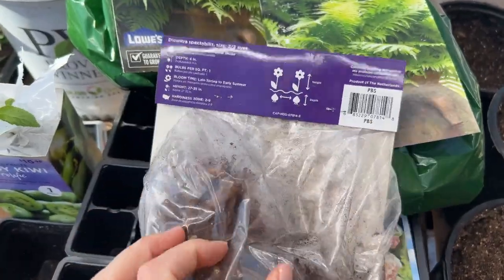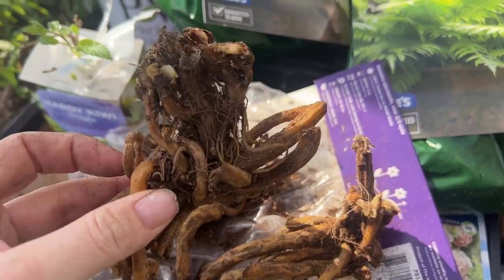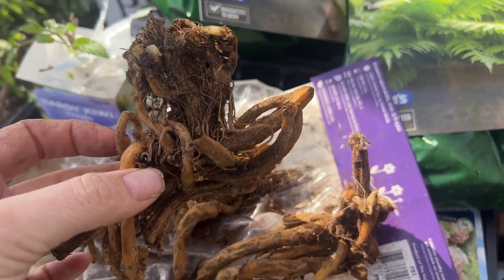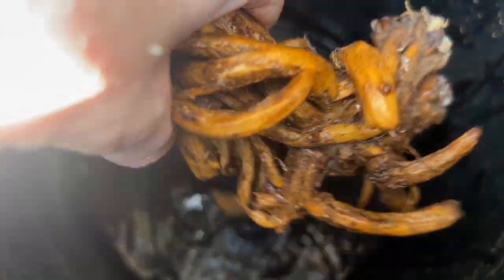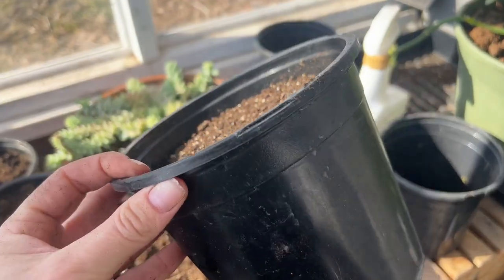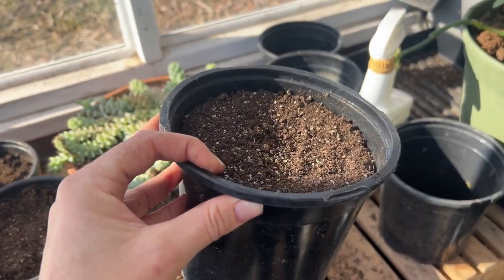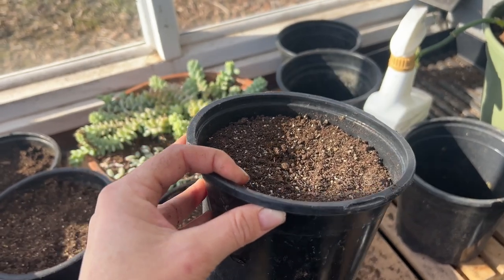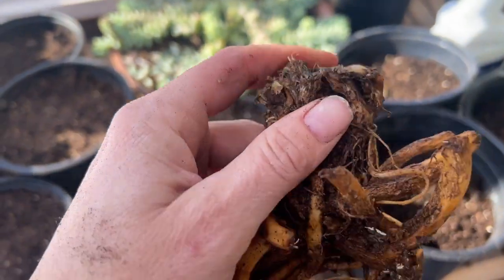I'm just gonna open this up real quick and show you how nice these bare roots look. They look really nice and healthy — they're putting on some growth. These are some big bare roots. Right now I'm just gonna go ahead and let them soak for about 30 minutes. Now that they're done soaking, I'm just gonna go ahead and show you how I'm gonna pot them up, just using these container pots that I bought from the nurseries last year. I have a lot of them — it's a good idea to save them because I start to use them a lot come late winter when I want to get a head start on all of my bare roots.